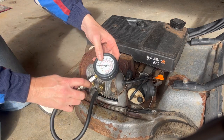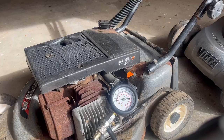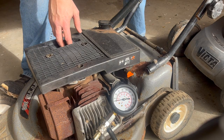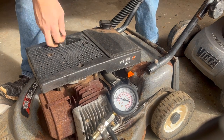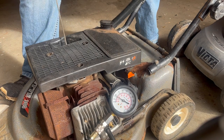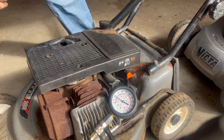You can just do this up finger tight because there's an O-ring which seals there. Then I'll just bring the gauge around into view. With that set up, we just pull the handle. As I said, I've still got the decompressor in, but I just wanted to show you what happens with it still in. As we can see, it is building compression, but it really only just builds to just below 50.